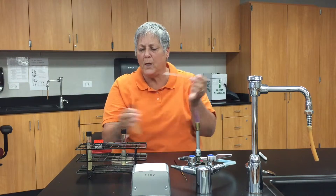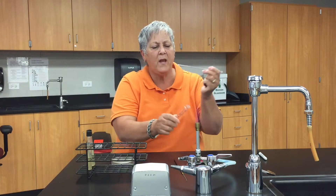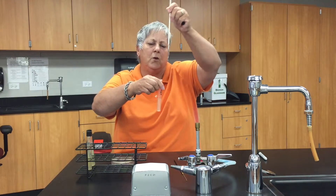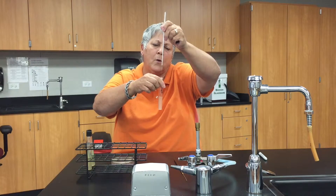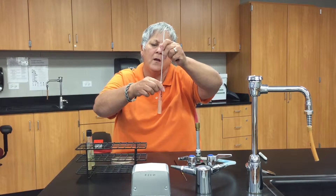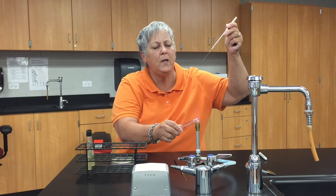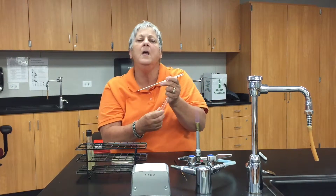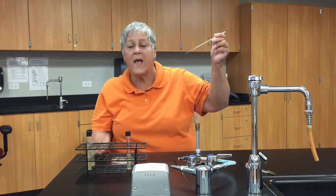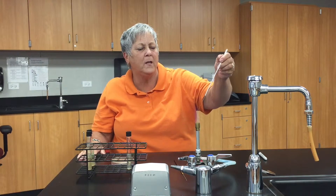Now I'm ready to pick up my motility media deep. Same deal — remove the cap, flame the lip of the tube. What I want to do is stab straight in to the motility media and remove the needle, trying not to tear the agar from side to side, because that makes it difficult to interpret your results later. That tube of motility media is inoculated. I'll flame my needle again.